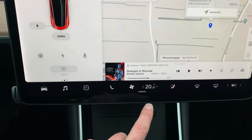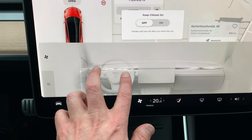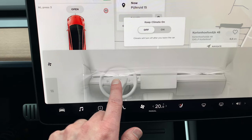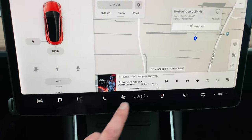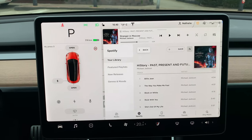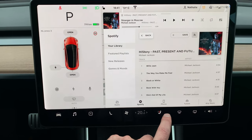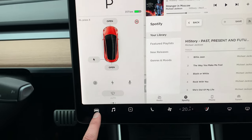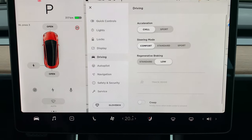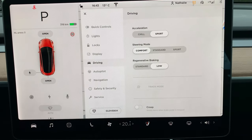This is all glass. The most important functions are all underneath — in the middle is the temperature and airflow control, which you can control with your fingers very precisely. You have Spotify in here — Spotify Premium is included with the car — and there's also radio, TuneIn, or you can stream directly from your phone. The most important car controls are right here at the beginning of the menu.